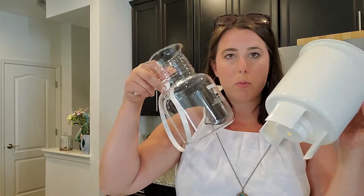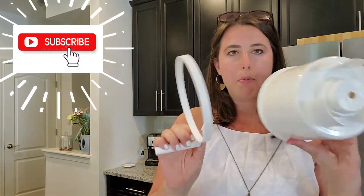You will also need a cold brew system. This is my cold brew system. I will link it below if it's something that interests you. We've been really happy with it. I'm going to put all the parts together and show you how to do everything.